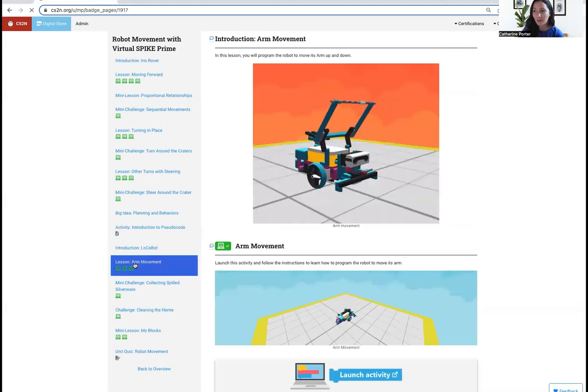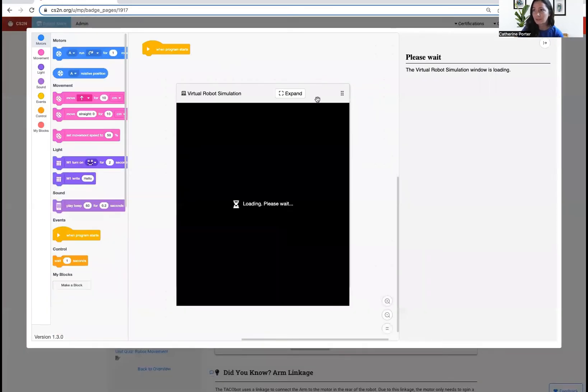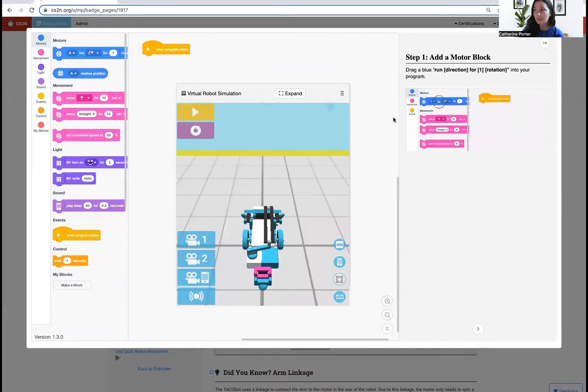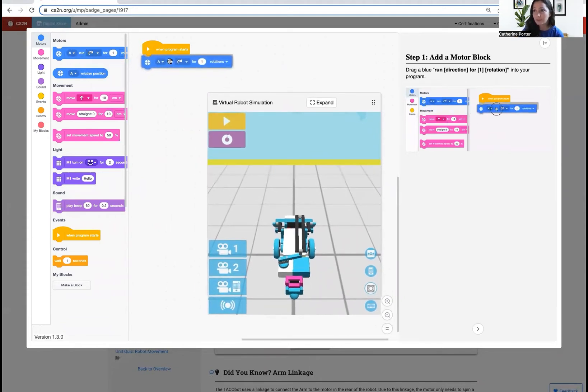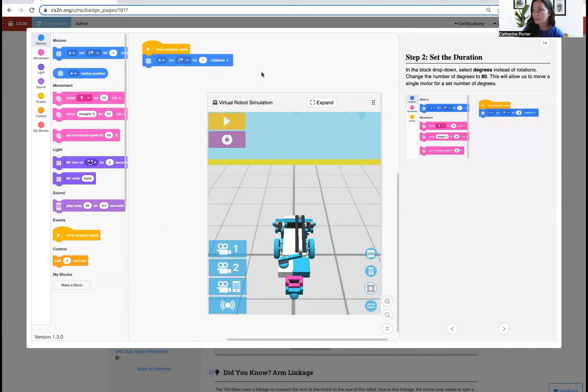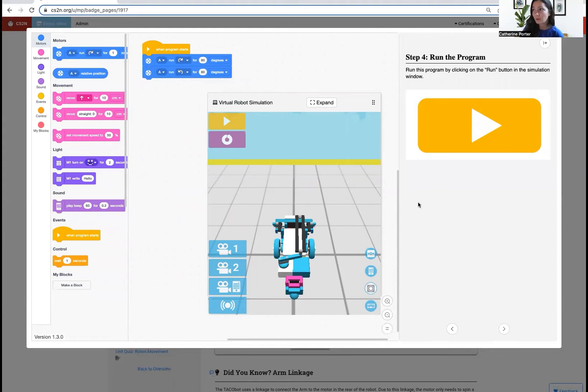Let's program TacoBot's arm in the first virtual activity in the arm movement lesson. We're going to program the arm to move up and down. I'll start by following step one, which says to drag a blue motor block to my program. Click Next. It says to set it to 80 degrees. I'm going to change my number to 80 and then switch from rotations to degrees. Step three is to add a second motor block and do the same thing — set it to 80 degrees. I'm going to switch the direction too, so the first direction is to spin up and the second direction is to spin down. I'm going to run the program.